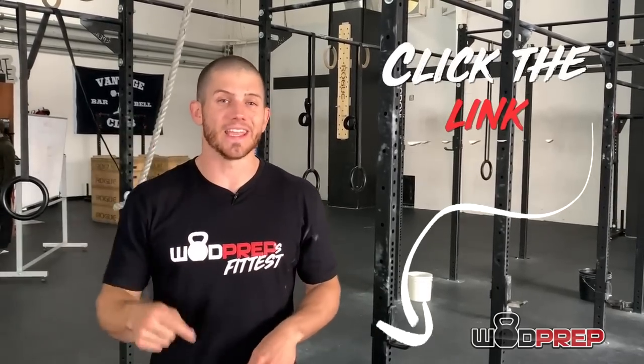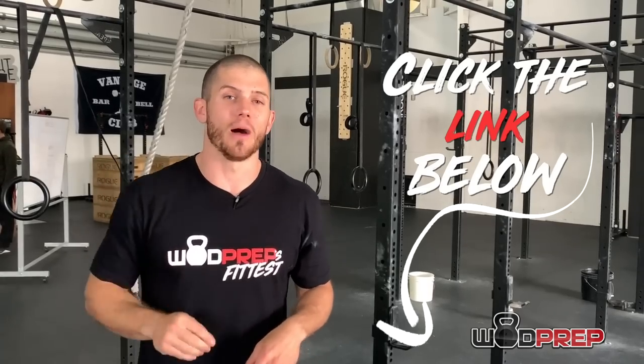Before going any further, make sure you click the link in the description below or in the top comment — we have tons of free training that will help you level up your CrossFit performance. If you are a masters athlete, we actually have a special coaching community that I would love to invite you to. We'll talk more about that at the end of the video.